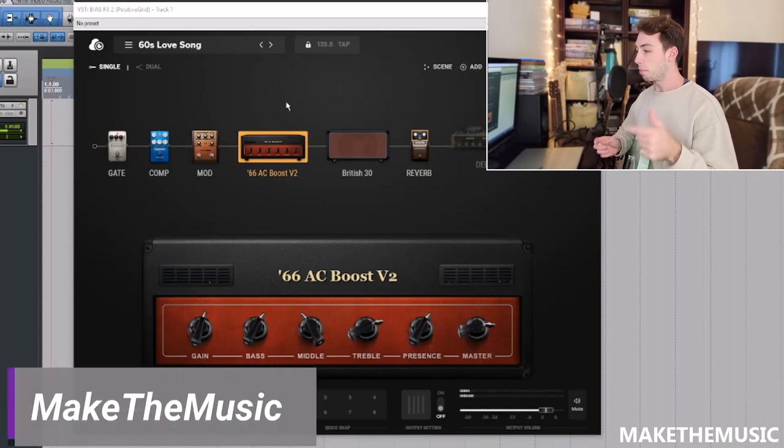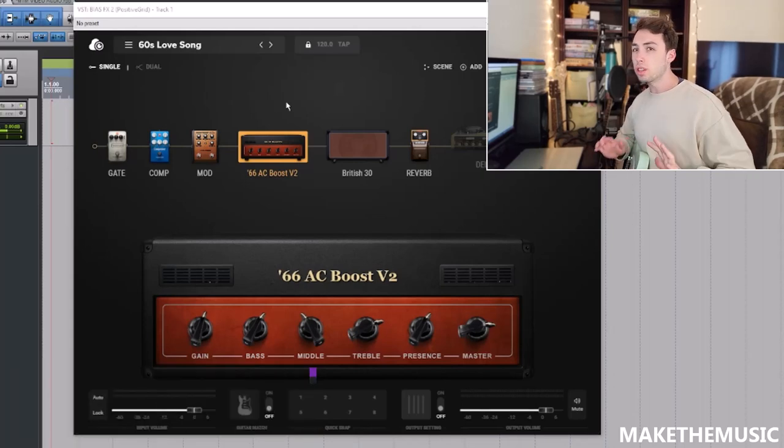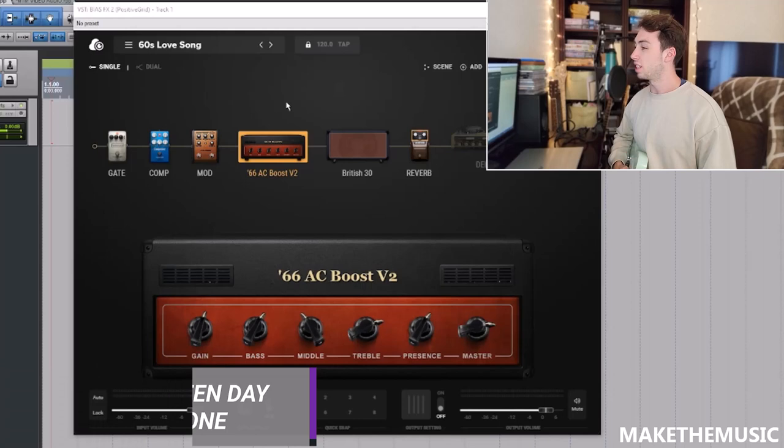Hey everyone, welcome back to the channel — Make the Music. I hope you're having a good day. Today we're going to be building a Green Day guitar tone, a 2000s to early 2010s leaning Green Day guitar tone. Although they've had a similar tone throughout their whole career, it's a cool guitar tone — definitely one of the pioneers of punk rock.